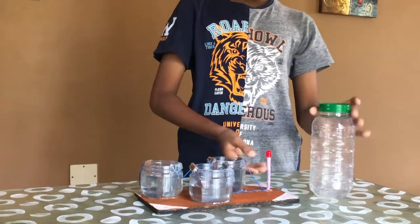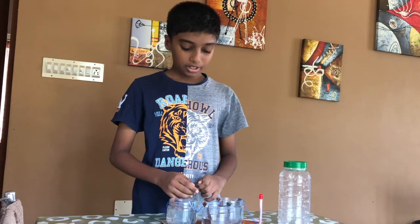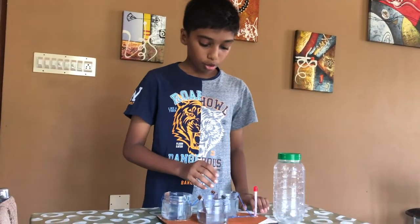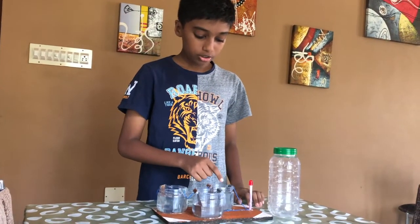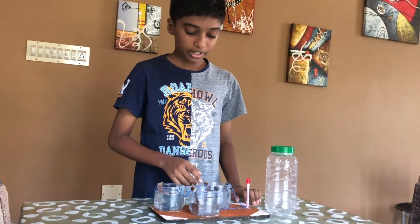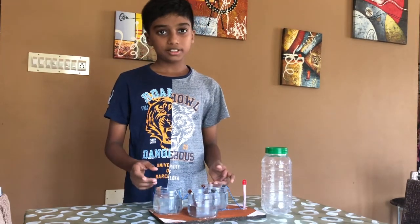And now you can see that the LED bulb is — let me explain the concept. The salt water conducts the ions from the zinc electrode to the copper electrode. This generates electricity and makes the bulb glow. I have successfully created the electrochemical cell.